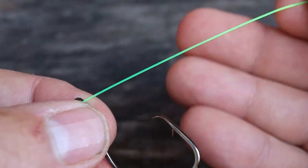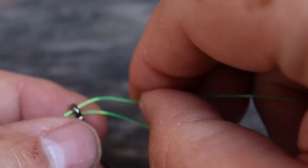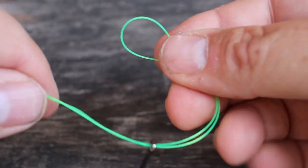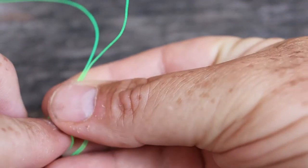We'll pass the tag end through the eye of the hook and then back through the eye of the hook to create a loop. Then we'll take this and make a simple overhand knot using this loop, so we'll pass it through.